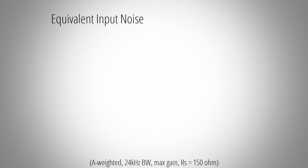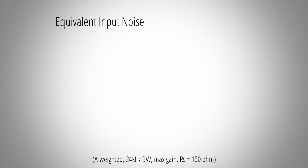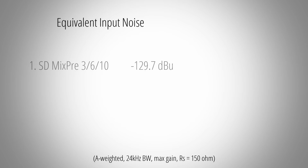And here are the results in numerical form. The first place in terms of preamp noise performance goes to the Sound Devices MixPre series with an equivalent input noise of minus 129.7 dBu.